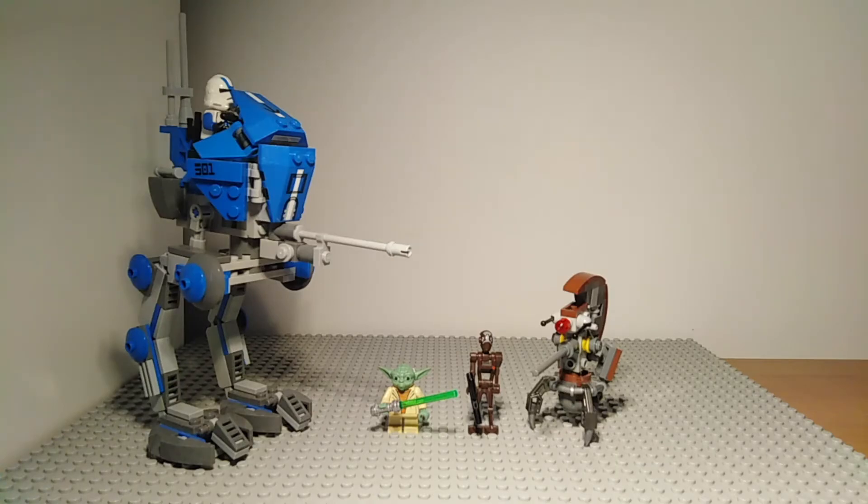Overall I do really like this AT-RT. It's a very nice build and a very nice set. It does include some named characters such as the Yoda minifigure, and it does include some minifigures which are less army-buildable, such as the Commando Droid Captain and the sniper Droideka. However you can still get multiples of them and they won't look particularly weird, as long as you've got a load of the regular forms of Droideka and Commando Droid. This is a really nice set and does look very good, and I'm very glad to have it in my collection.